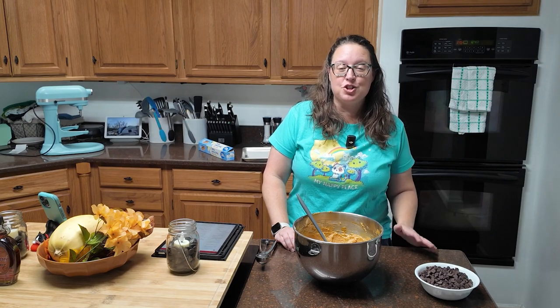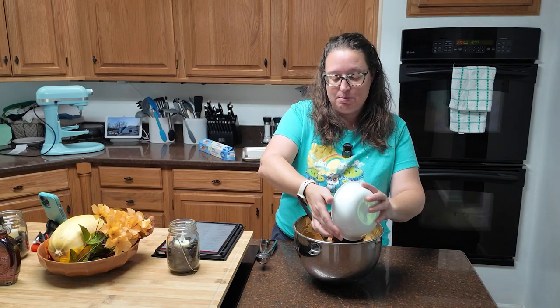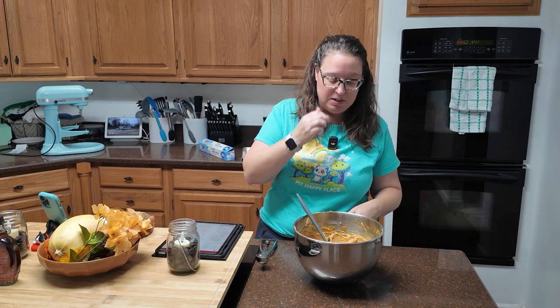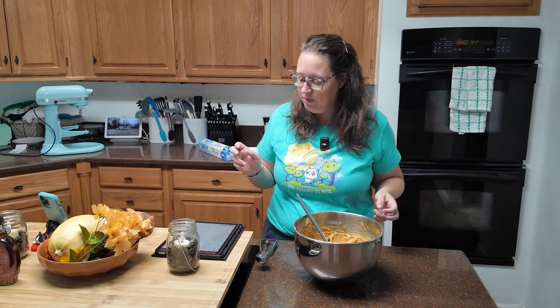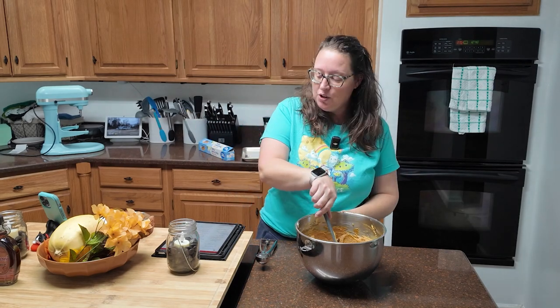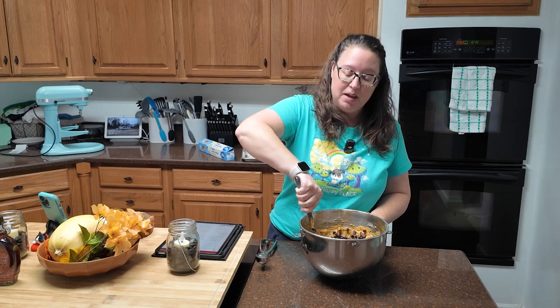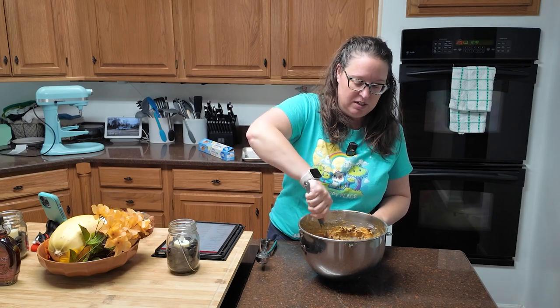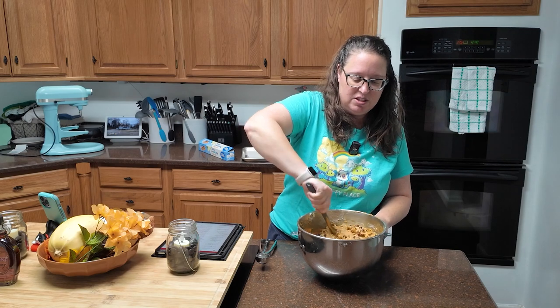Now we're going to add our chocolate chips — two cups of semi-sweet chocolate chips. I have about half milk chocolate and half semi-sweet because I like to mix the two. Notice I'm not using my mixer, because it will pulverize the chocolate chips and things get weird. This is also where you would add a cup of chopped walnuts if you'd like. We do not eat walnuts in this house, so just the chocolate chips.